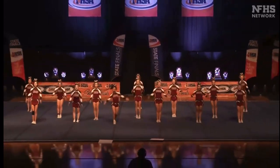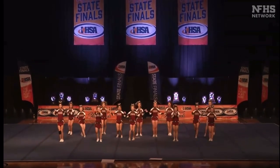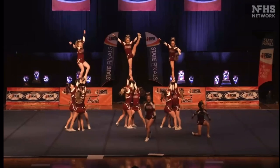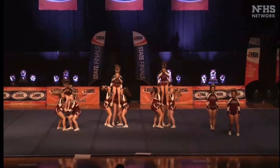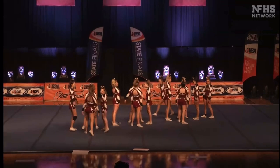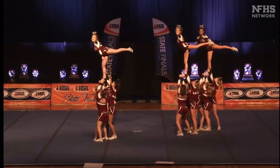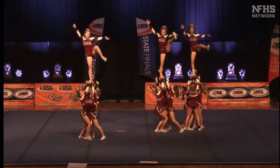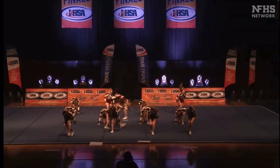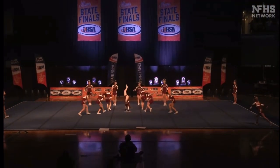I see the flow from the center. Back handsprings, bring tubs — lots of tumbling, with the coordination of motions helping keep the flow. Great visual on that tiny bit of cartwheel out. Lots of tumbling, lots of sync tumbling.